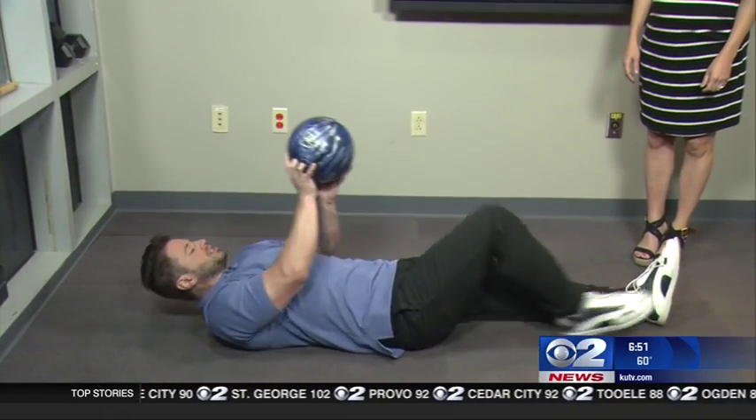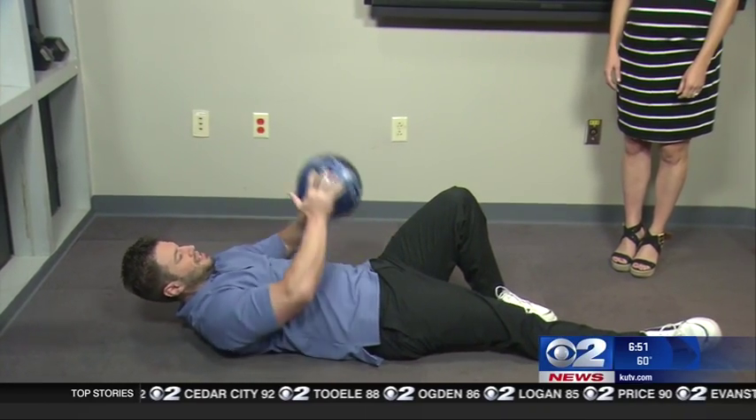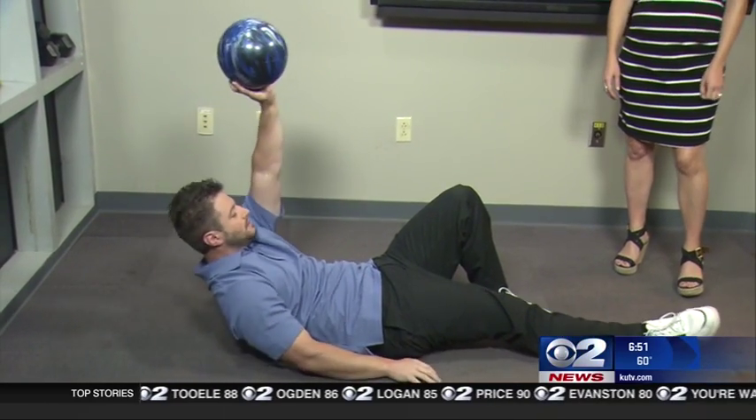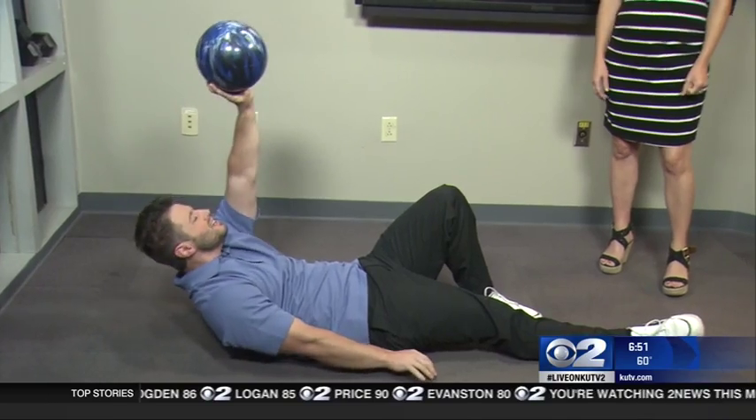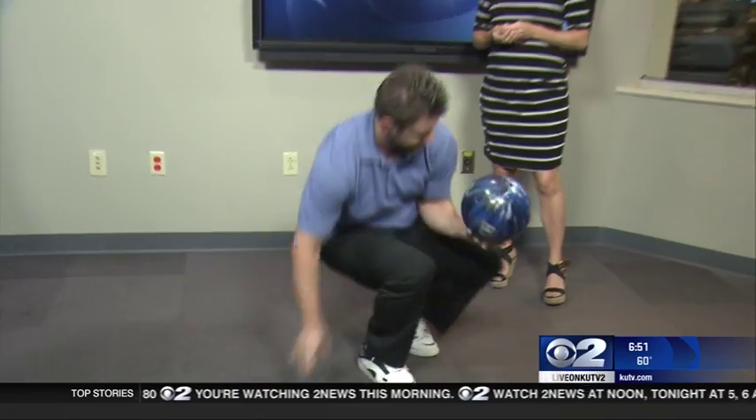Then you switch sides. Oh, my gosh — that's a tough transition there. That was a little awkward, but you did it well. You're going to do about three sets of 12 reps of that.